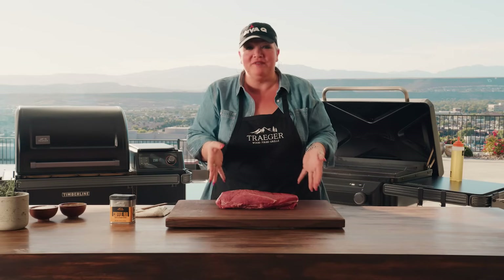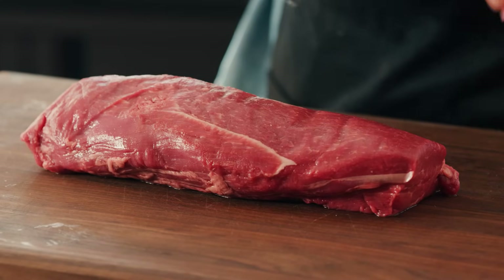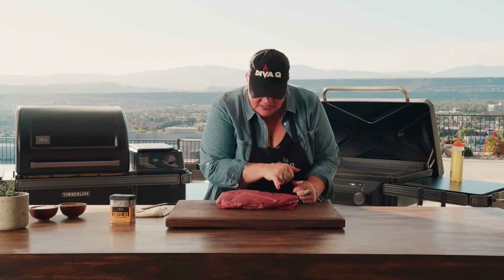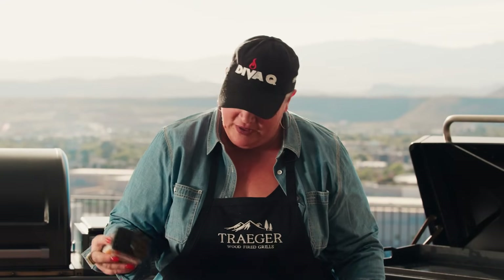This beef tenderloin is pretty trimmed already — it's nice and even from one side to the other. One of the key things is you can do this at home yourself or maybe you have a great butcher. No matter what, you want it to be about even all the way across, a good weight, some beautiful flecks of fat in there. Then get it seasoned up — before we wrap this in all that deliciousness we are going to sear this off on the flat rock. I'm going to use a coffee rub — I think this flavor goes fantastic with all things beef — so you want to be fairly generous.